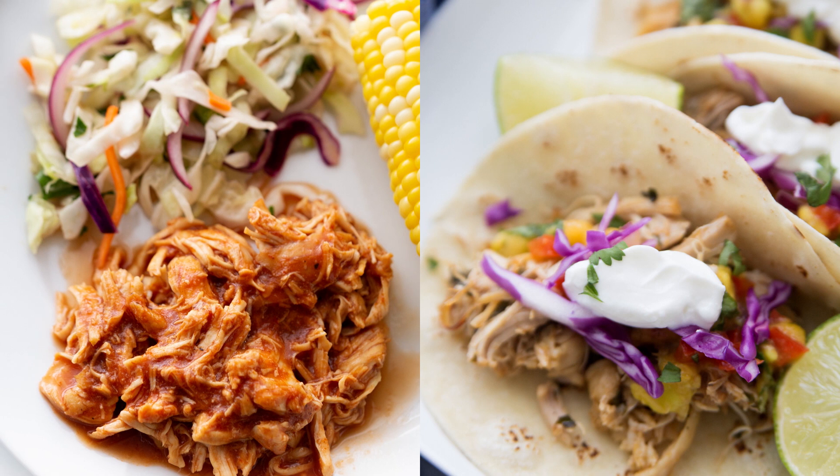For the full recipes, thawing tips, and Crock Pot and Instant Pot directions, check out the description below. Don't forget to like this video, subscribe to my channel, and let me know in the comments — do you want to see more freezer prep videos? I would love to do them. Thanks for watching!